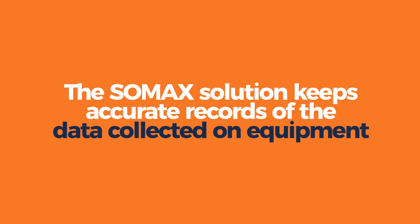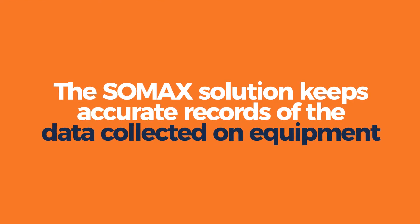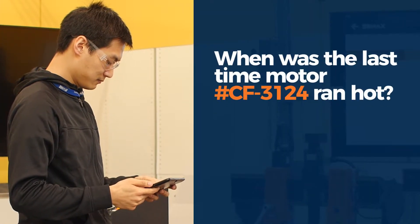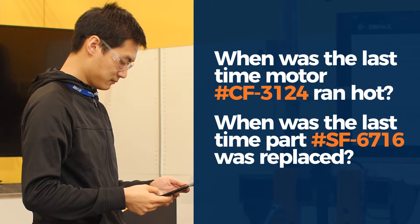Plus, the SOMAX solution keeps accurate records of the data collected on equipment. In other words, if you're on the production line and want to know when the last time a motor ran hot or a part was replaced, the answer is at your fingertips.